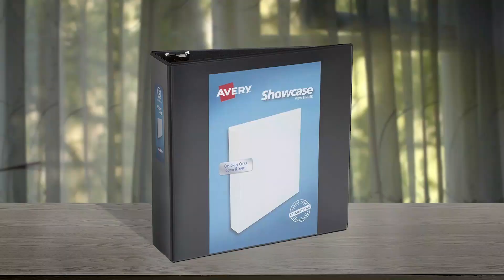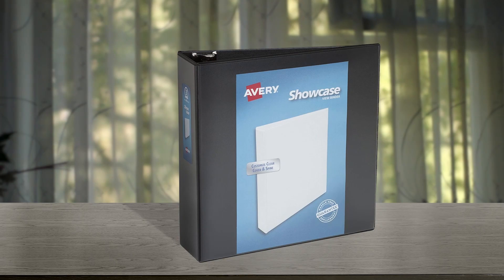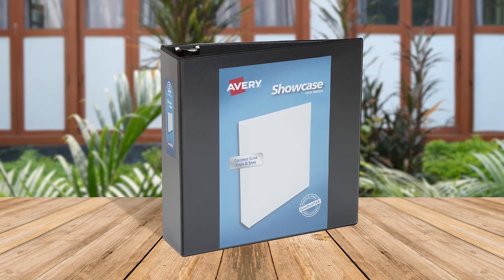The Avery Economy Showcase View 3-ring Binder is an excellent option for anyone who needs to organize a large number of papers. The 3-inch round ring holds up to 460 papers, making it a great choice for those who need to keep a lot of documents in one place. The vinyl cover is lightweight yet durable enough to protect your papers from damage. The two interior pockets are also a nice touch, as they provide easy access to loose or unpunched papers. Overall, this binder is a great value for the price, and we would definitely recommend it to anyone looking for a simple and effective organizational tool.